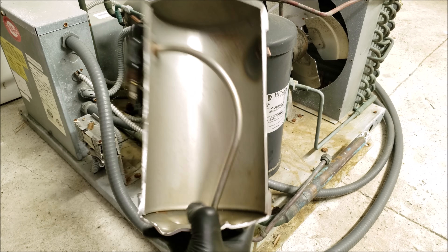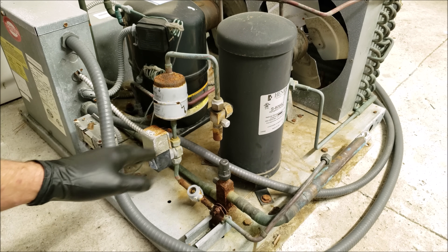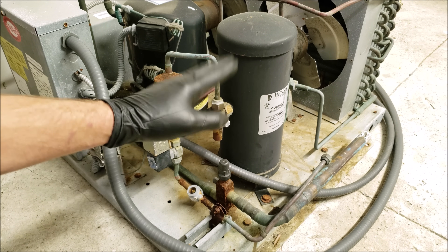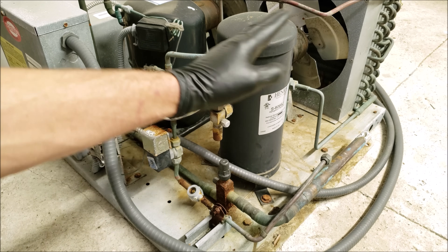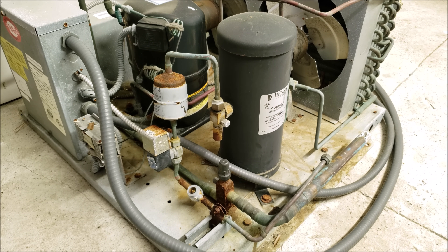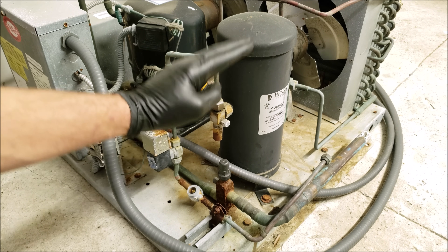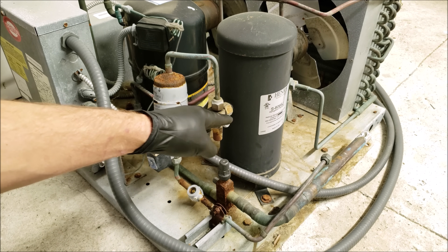The other reason you have a receiver tank is on automatic pump-down systems. You're going to pump the refrigerant down into that receiver tank if you have a liquid line solenoid valve, and during the pump-down it's not going to allow all that liquid refrigerant to get stuck in the condenser coil — it's going to allow it to go into the receiver tank. If you don't have a solenoid valve and just have your king valve, you can perform a manual pump-down procedure as well, storing the liquid refrigerant in the system in that receiver tank.